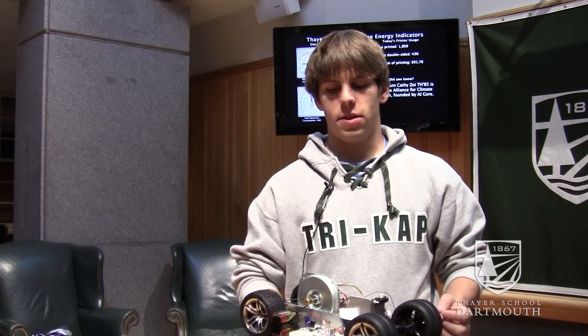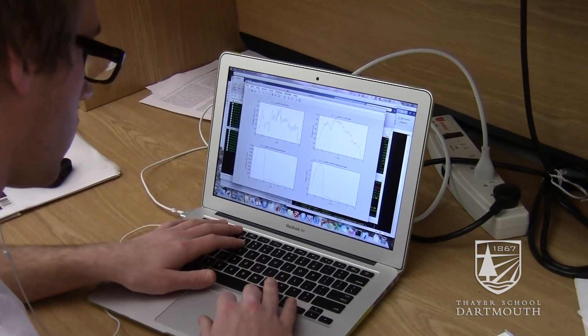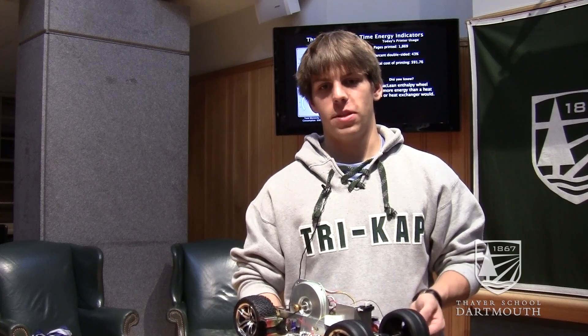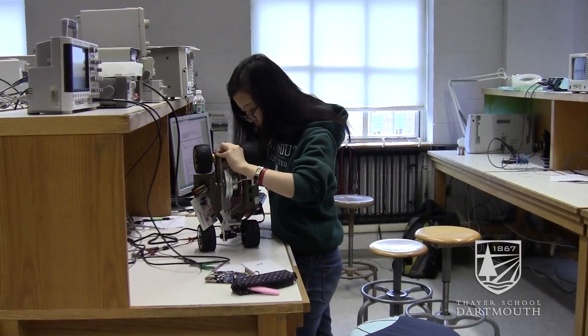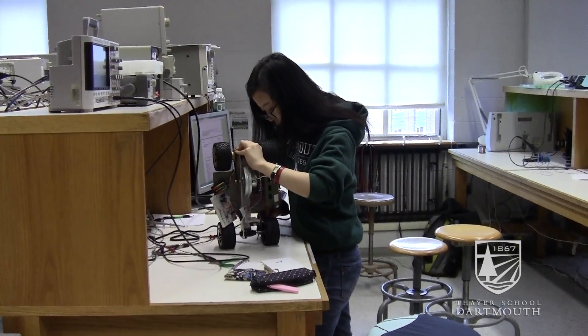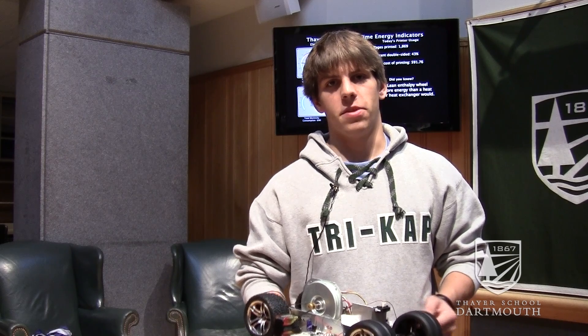We used a lot of MATLAB to get a theoretical model for our circuit and some theoretical values. We also used oscilloscopes extensively to check what all the values within the breadboard were, and a little bit of analytical work to determine the makeup of the system.